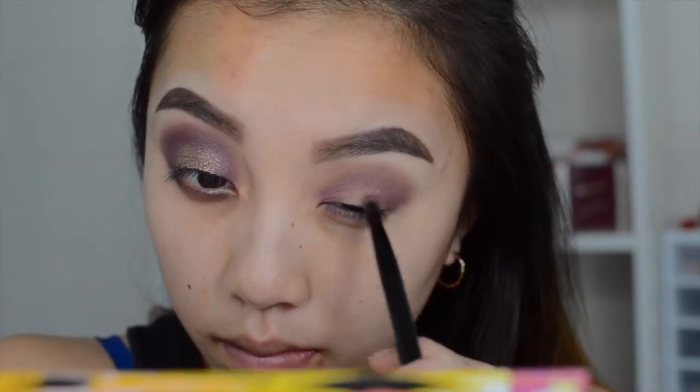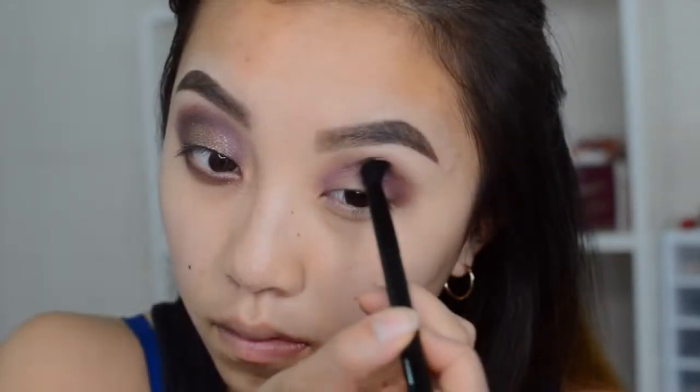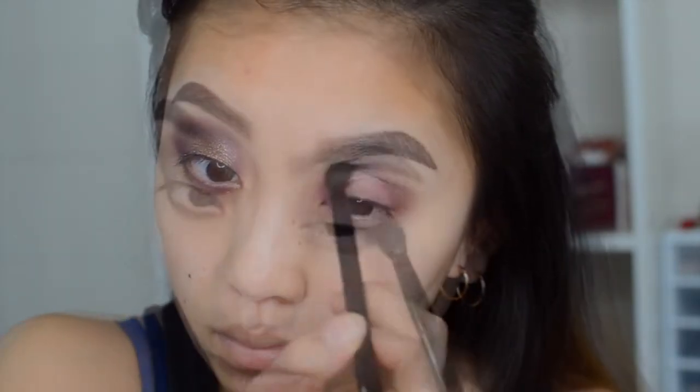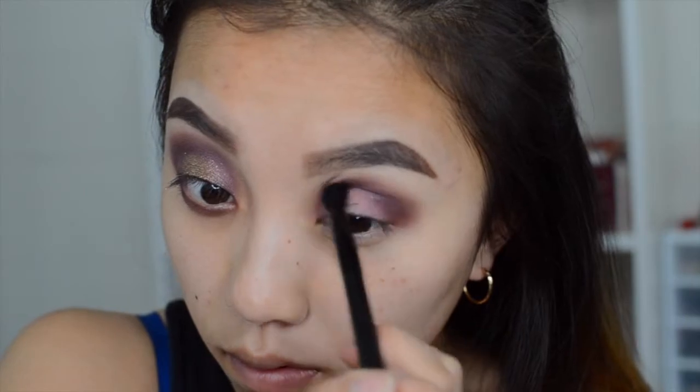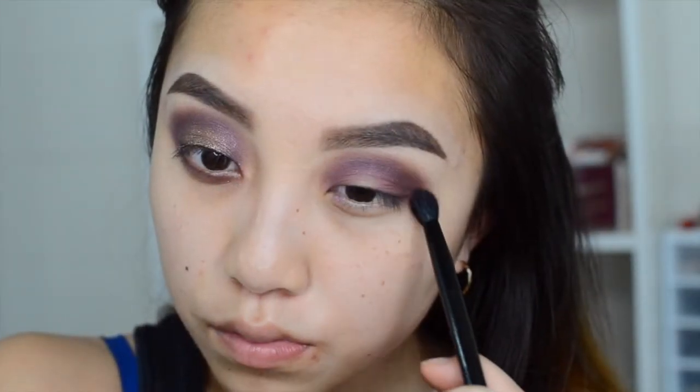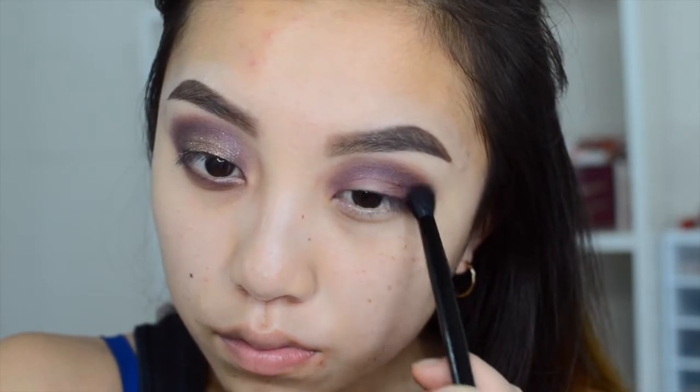Then I'm going to transfer the color Punch Fugia to the top crease and blend it out really nicely and slowly. As I'm blending everything out, I'm going to add Aubergine and just add more definition to the crease and make it a little bit more dramatic. So that's why I'm doing this and I'm just repeating this step, blending it and doing it all over again.